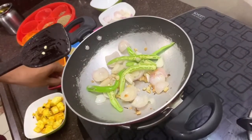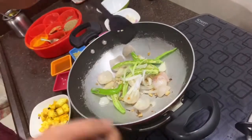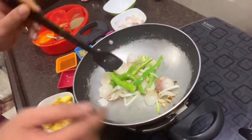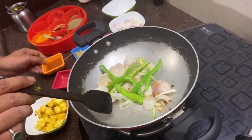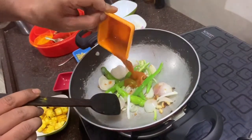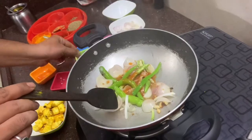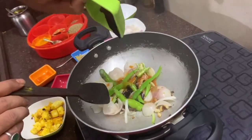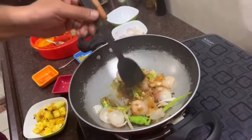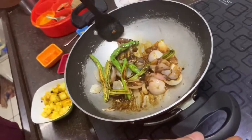I will add white spring onion to add some flavor. I will add two tablespoons of red chili sauce and some soy sauce. We will mix it well.